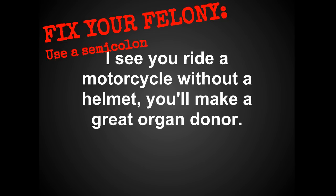The next thing you can do to fix your felony is to use a semicolon. If your two clauses are closely related, you can replace that comma with a semicolon. I do recommend that you use this sparingly and only when you have two very closely related clauses.